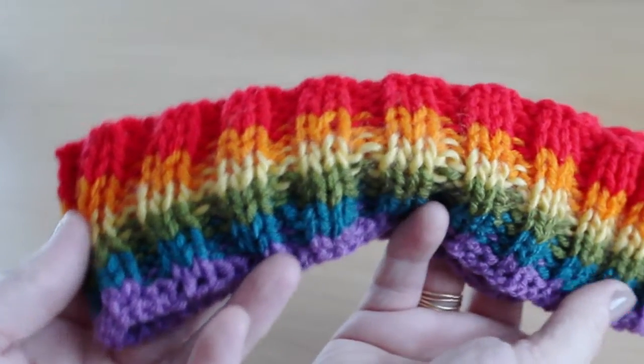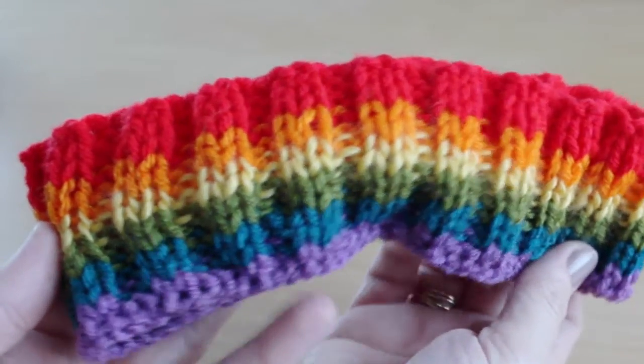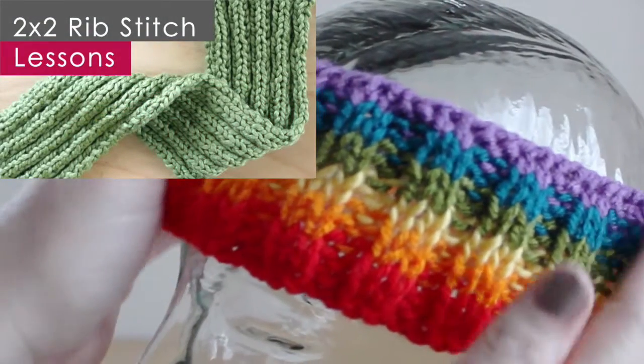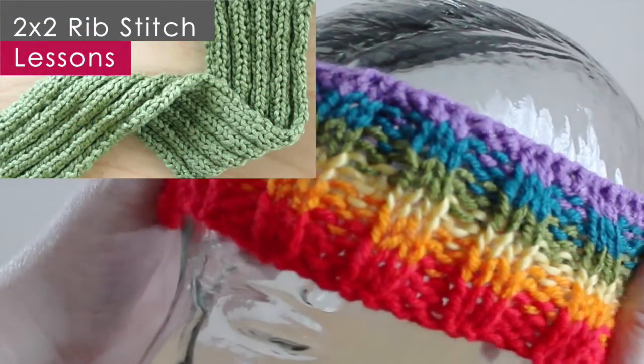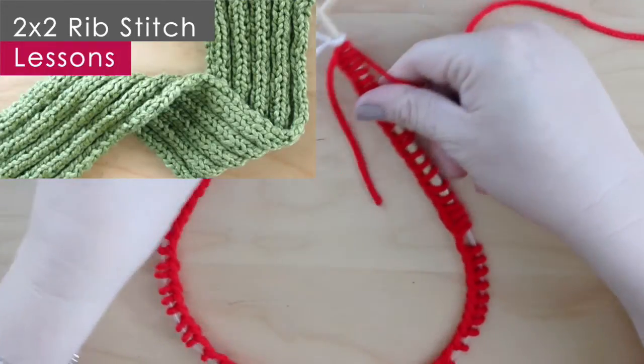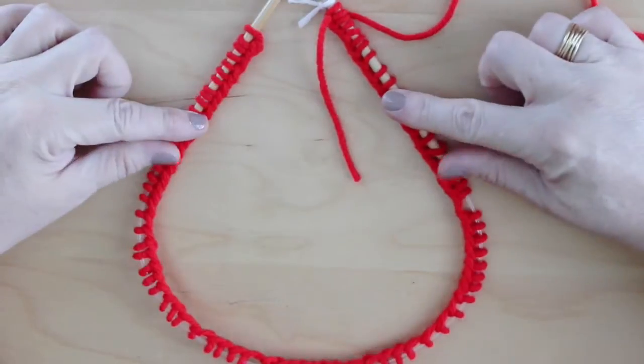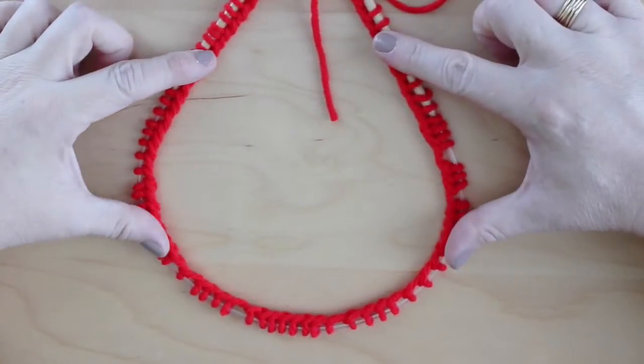To knit this headband we will use the 2x2 rib stitch. Please check out this tutorial. This project will teach us how to knit in the round and change colors. So let's get started.